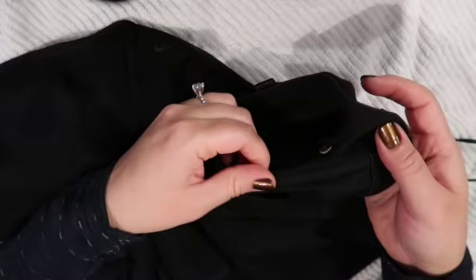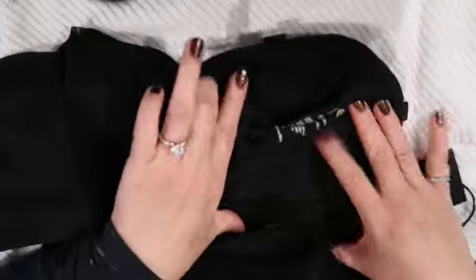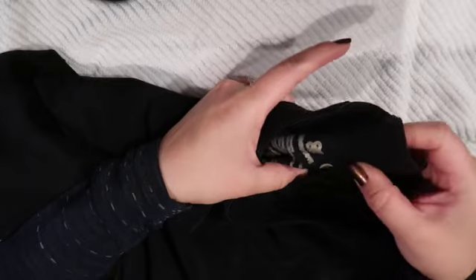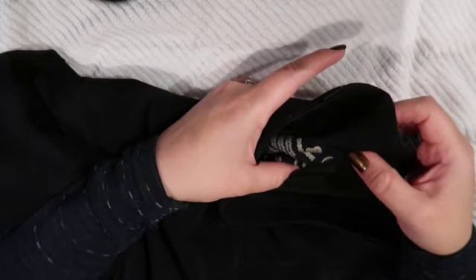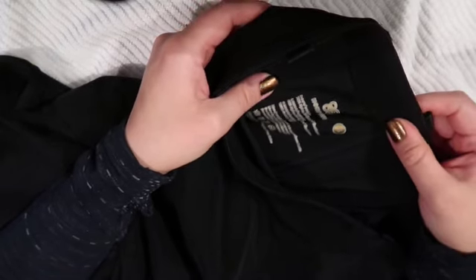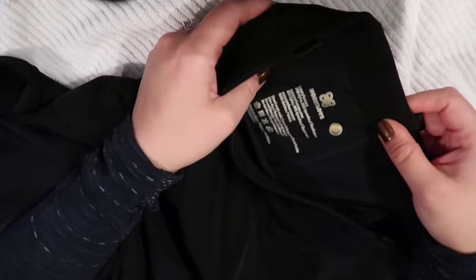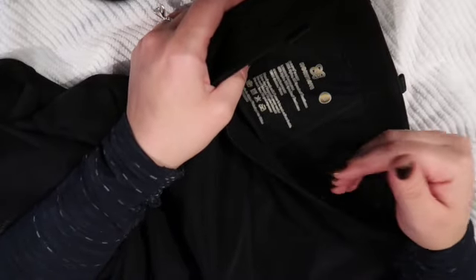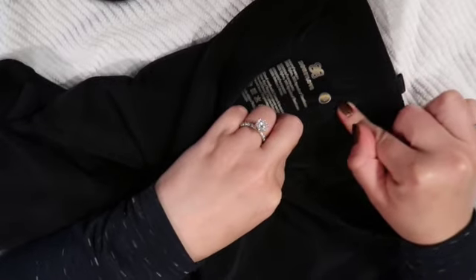This is a very interesting material. It feels fine, but it does have some boning — you can see it there. I'm assuming it's plastic, but I was really afraid I was going to break it when trying to put it on, because this bodysuit would not go up on my behind. The boning — I didn't necessarily feel that was my thing.